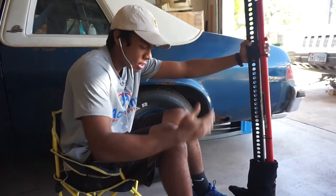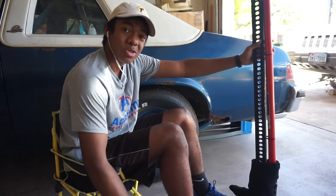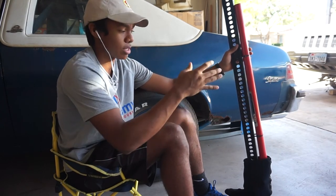So that was a pretty cool video explaining hi-jack socks and how to install them. Go ahead and leave the video a like — it'll help me out a lot. Subscribe to the channel if you haven't already for more Jeep related content. I release videos every week.